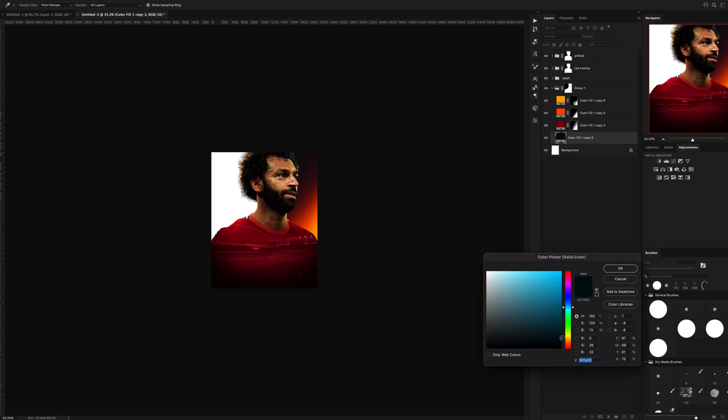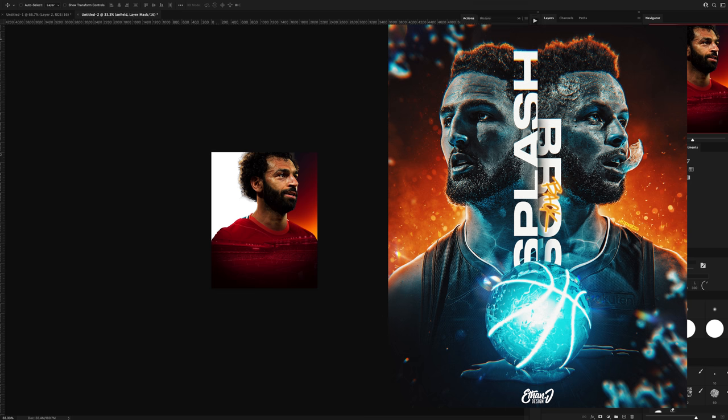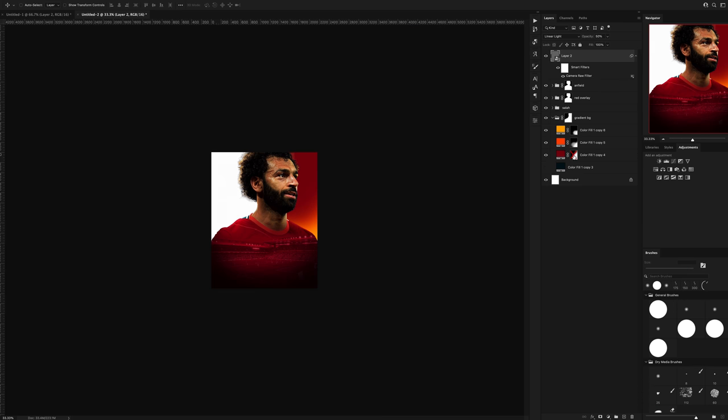My initial plan for the background was to have it look fiery and kind of ember-y — similar to my Splash Bros design that I'd done recently. But after looking at it I realised it didn't look that great, so I went in a different direction.